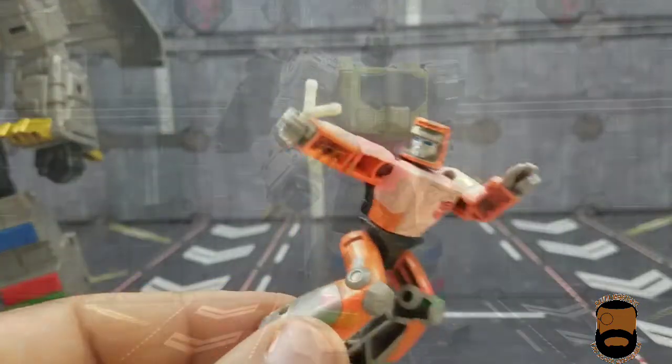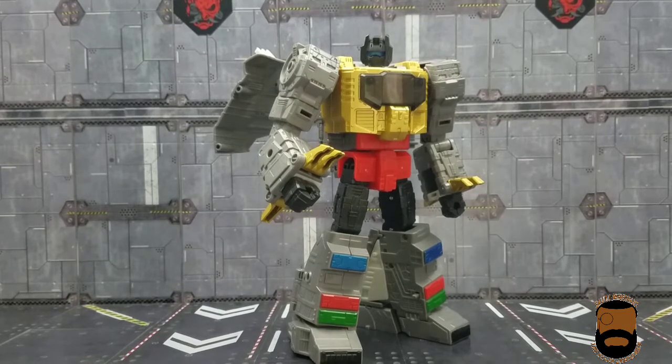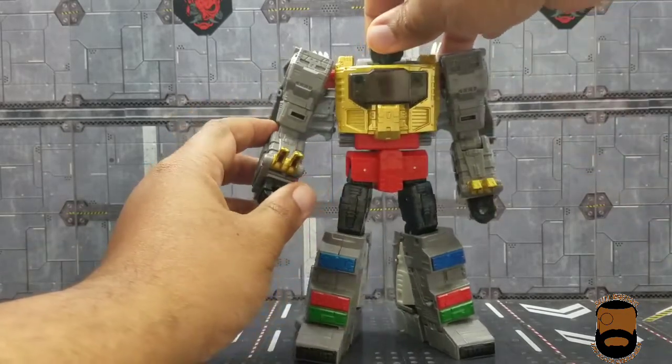Here he is — Grimlock is massive. This is by far the largest Studio Series figure we've gotten so far. I believe this is part of wave one, and if so I'm planning a Studio Series wave one retrospective, since this is the first time I've ever bought all of a wave of a mainline set. He looks the part — very G1 movie accurate.